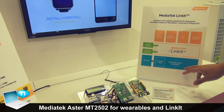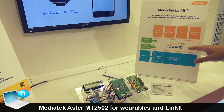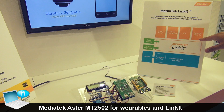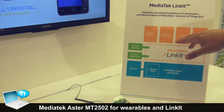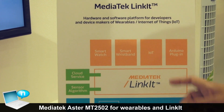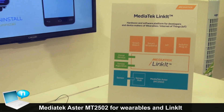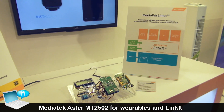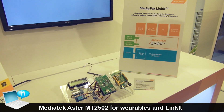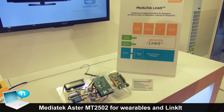Based on the ASTOR chip, we have a wearable OS called Linkit, and we will provide an SDK. You can use the SDK to develop any kind of smart device, such as a smartwatch, smart wristband, or other IoT devices. We will have a developer portal online in August, so people can buy the hardware, download the software, and do development on their own.